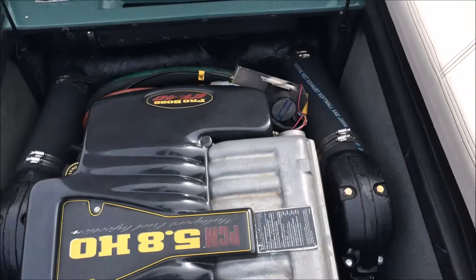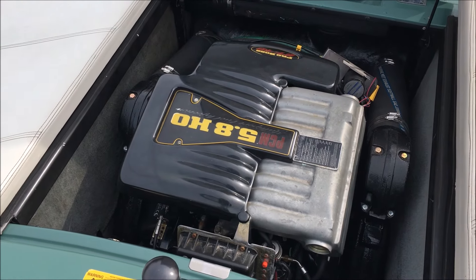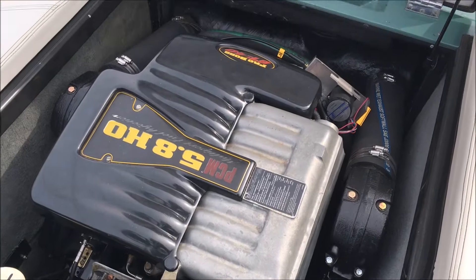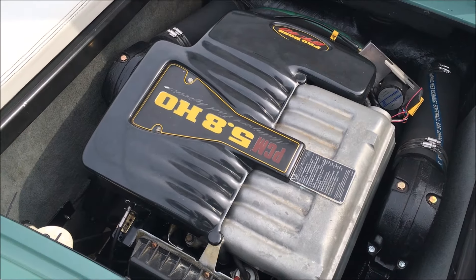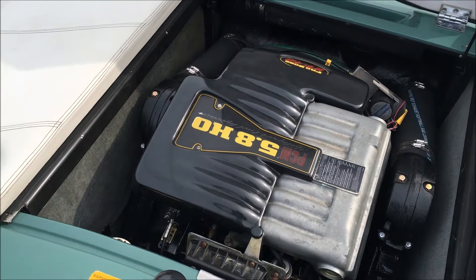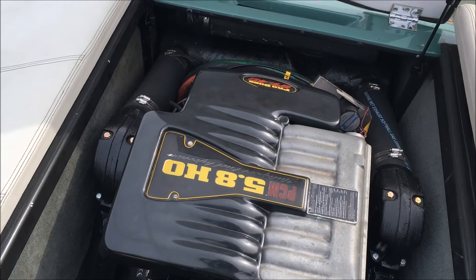Let me pop that up and give you guys a look. It's a 5.8 liter PCM 330 horse motor, the GT40 to be exact. That thing got new exhaust manifolds, new intakes, it's a fresh block. We've gone through and done full service on it, runs great, we put hours on it, and it's going to continue to run amazingly well for a long time.